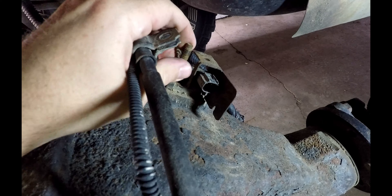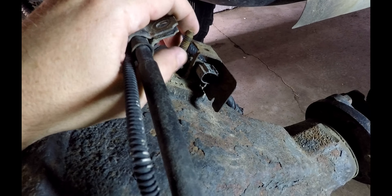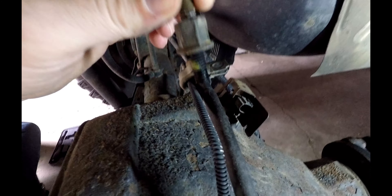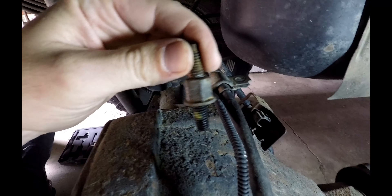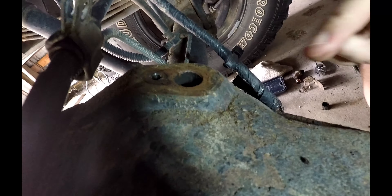Now we can work on getting this bottom one off. Loosen this up and we should be good to go — pull out this whole sensor. Loosen this up, it should pop right out. There's that bolt, and then you should be able to wiggle that whole sensor right on out of there. We got her out of there — that's the hole where it came out of right there.